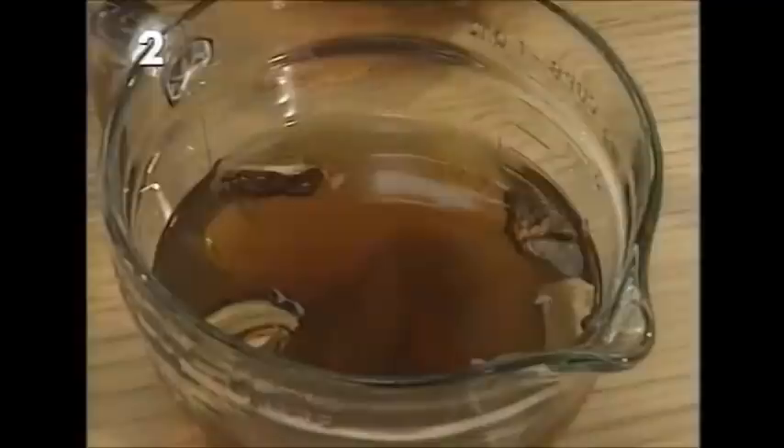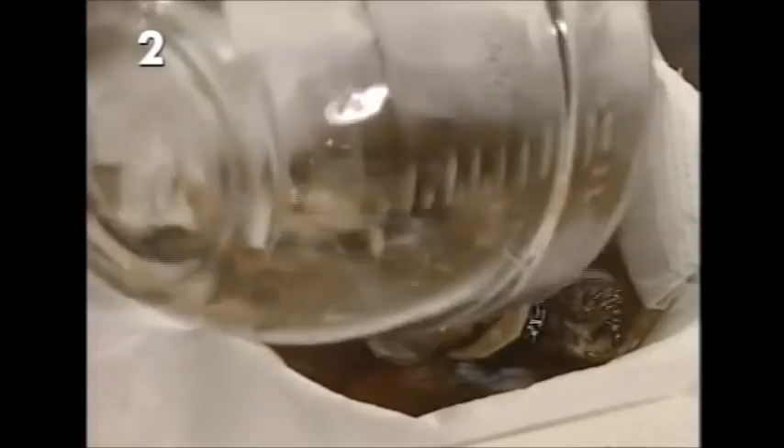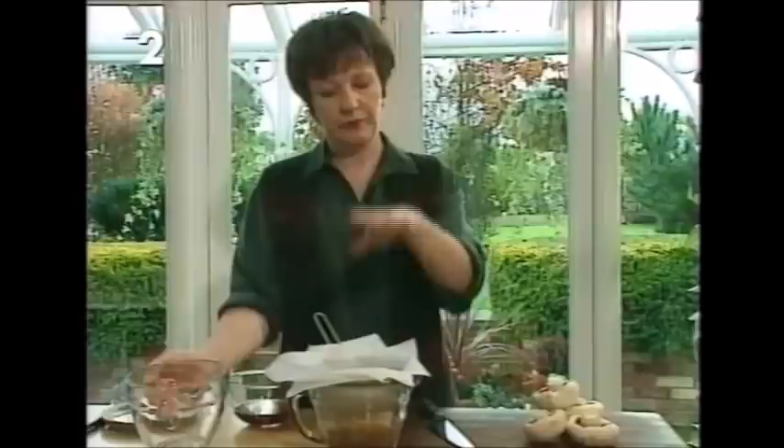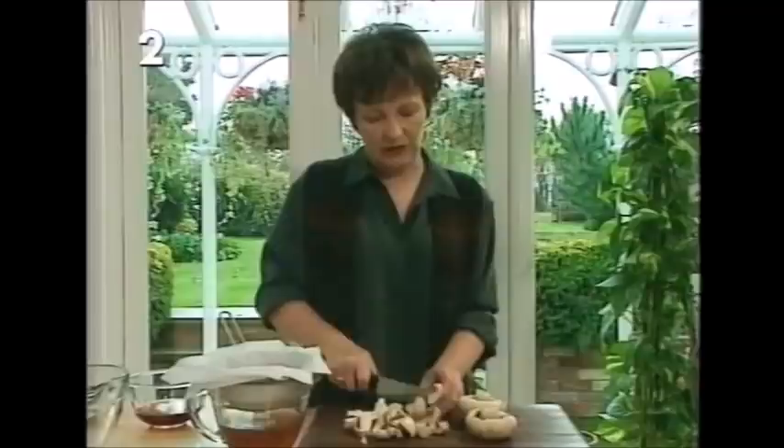For the porcini mushrooms, you only need half an ounce. Put them in a jug, pour a pint of boiling water over them, and leave to soak for about half an hour. Then strain the soaking liquor through a sieve lined with a double sheet of kitchen paper — because they're wild mushrooms and may have a little grit. You'll also use eight ounces of fresh open dark-gilled mushrooms, which have the best flavor — cut them into roughly half-inch pieces, as they reduce down in size during cooking.